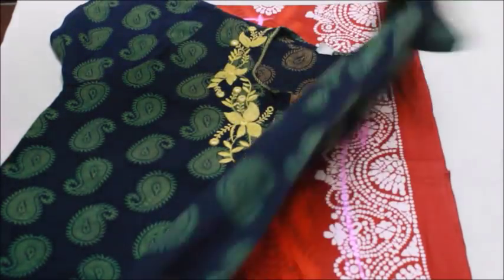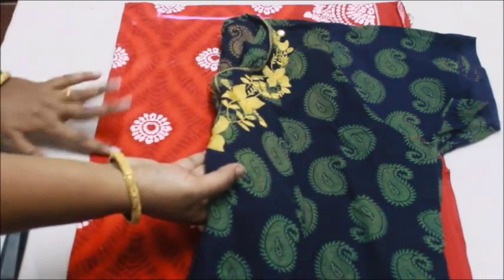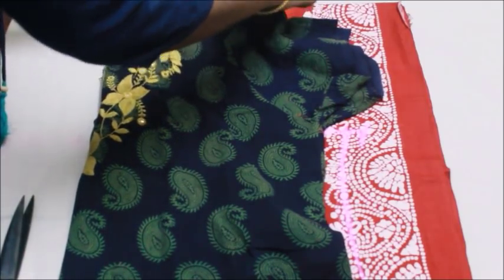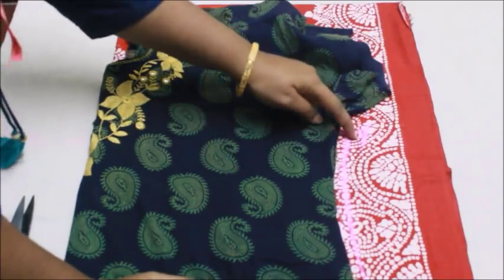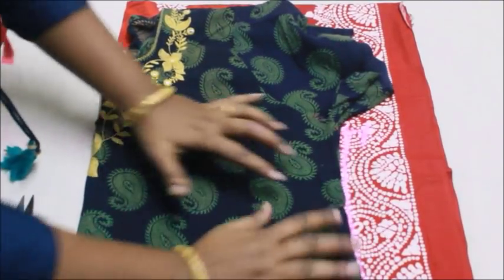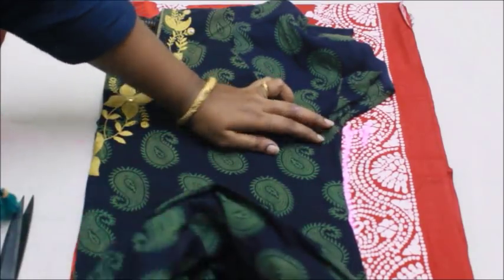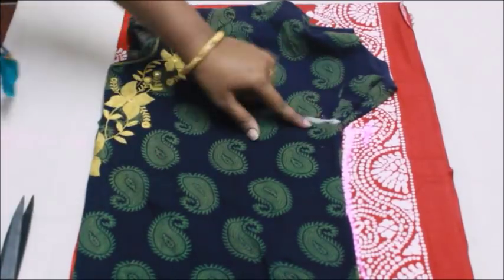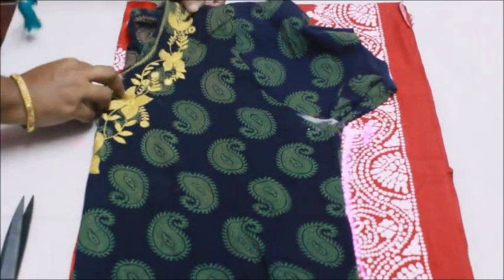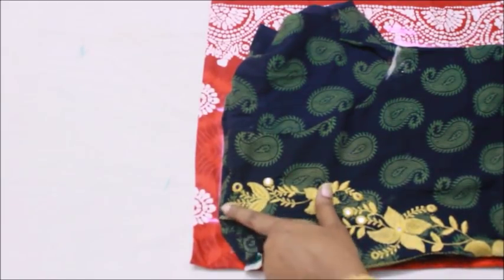Now I'm going to show you how to mark the same using your old nightie. Take the front side of the nightie, fold it, and make sure the folded edge of the fabric matches the folded edge of your nightie. Lay it flat — you can see there's no difference between the nightie I took and the marking I made. The armhole fits exactly to the marked point, which is exactly how it should be.